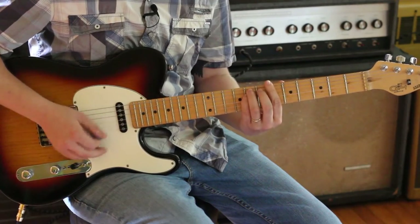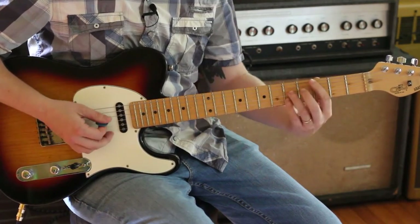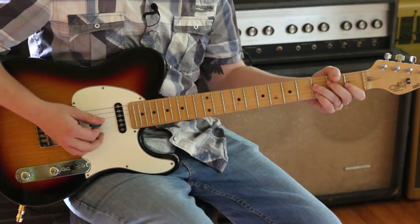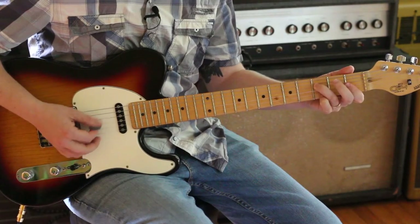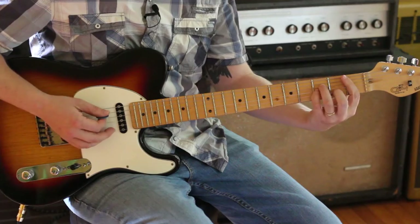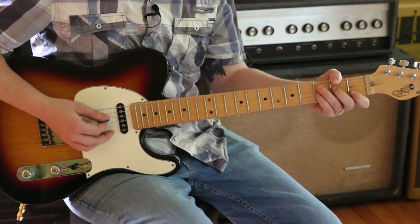B flat minor again, then C7, and then one of these minor line clichés on F minor. Then B flat minor, C7.